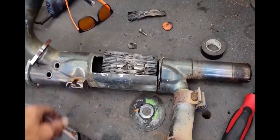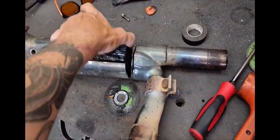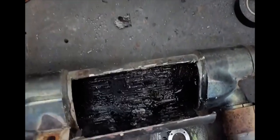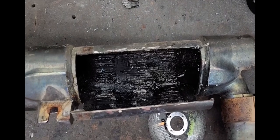Here we can see the catalytic converter that I've just worked to remove, and you're left with the open collector.